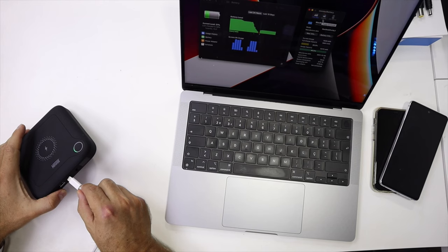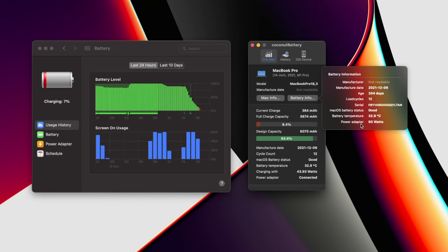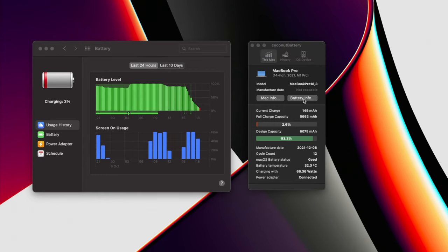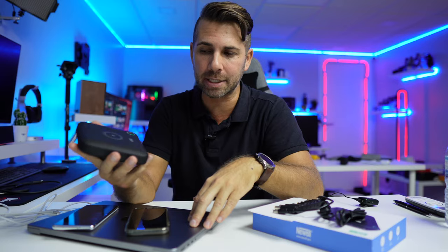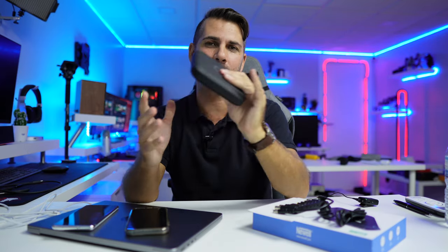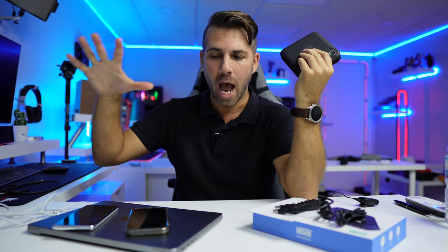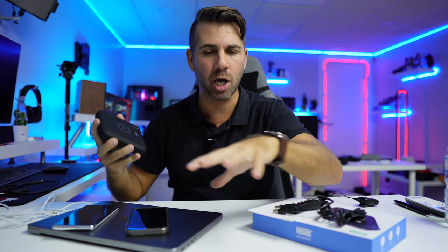I did a few tests on my MacBook — I was able to extract a maximum of around 40 watts out of the 60 watt maximum available. Testing with my original 94 watt power adapter, the maximum I was getting was roughly 70 watts. This means the laptop protects its own battery and doesn't extract everything at once. To hit 60 watts from this or 94 watts from the adapter, I'd need to run something intensive like rendering.